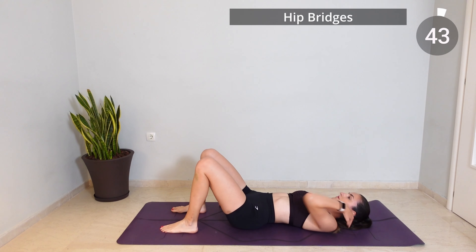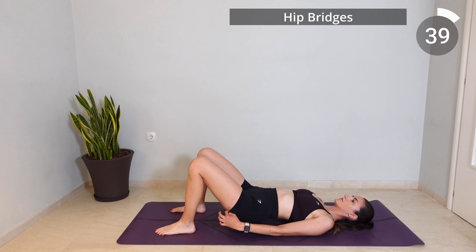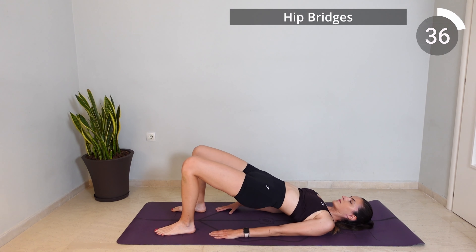Now place your feet on the mat close to your glutes and exhale as you lift your hips up and inhale as you lower them back down with control.